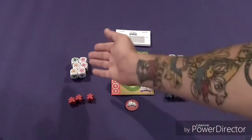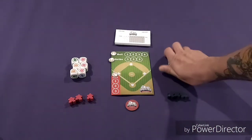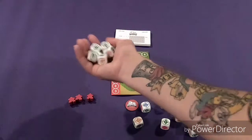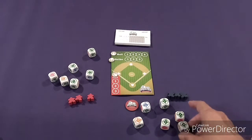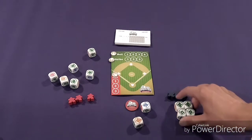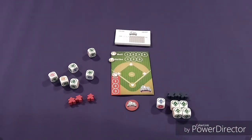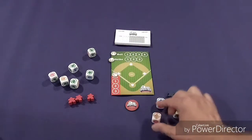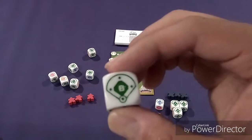Let's say red decides to be in the outfield first and blue wants to bat. Both players grab all six dice and simultaneously roll. Then you group together the majority of what you rolled. The blue team rolled four balls, one double, and one single.